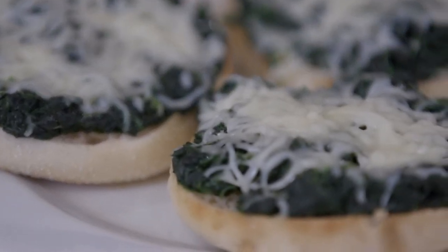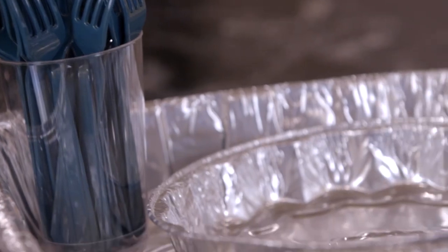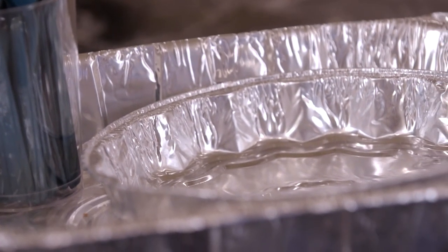Remember, as a caregiver, whenever you're taking over prepared food, you want to take it over in disposable containers. Everybody's condition is different, so always talk with your doctor before you make any major dietary changes.